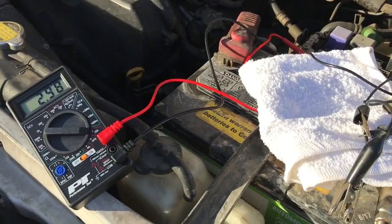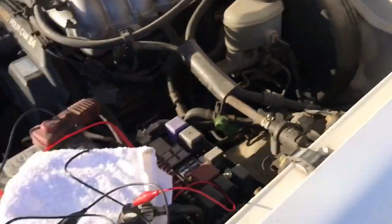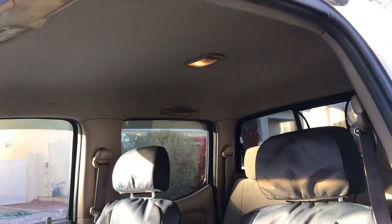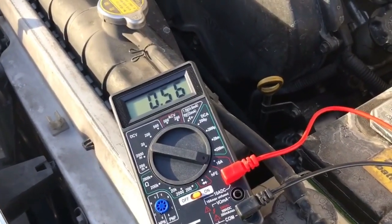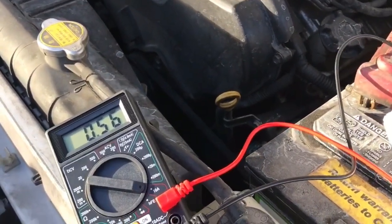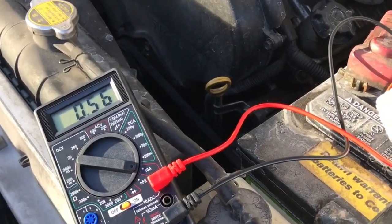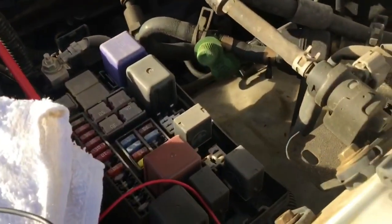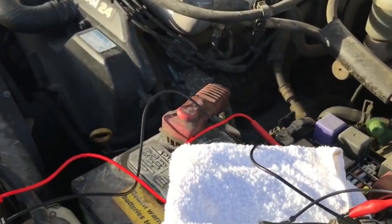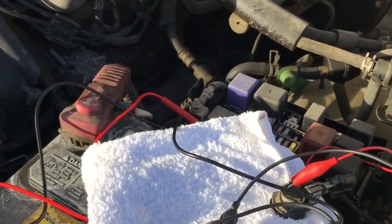Turn the lights off and the draw drops off. Opening the door shows the dome light drawing about half an amp - it has a timer delay so it eventually shuts off. You can also have draws from a glove box light or other sources. This is the method to pinpoint where your draw is coming from. Thanks for watching - like, subscribe, and have a good day.